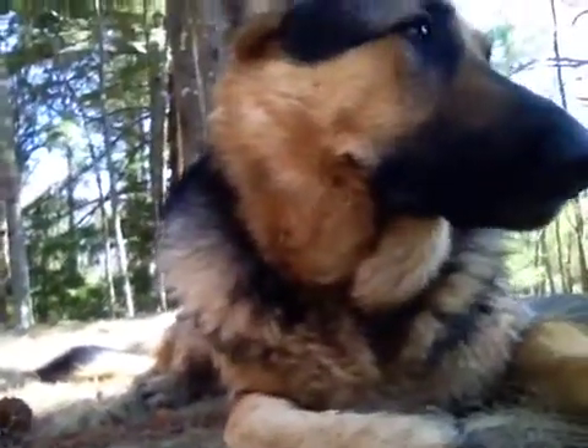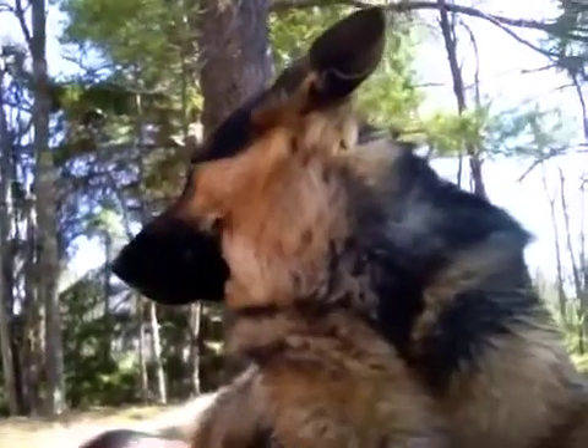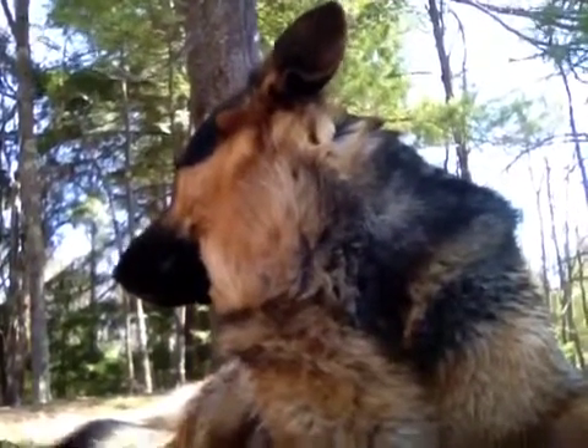Hey, Samurai Appliance Repair Man here with you. Yeah, that's me. You can't tell I'm talking, but I'm talking with my mind. Yeah, that's what I really look like.